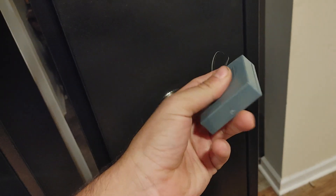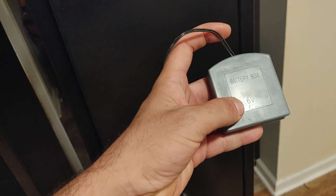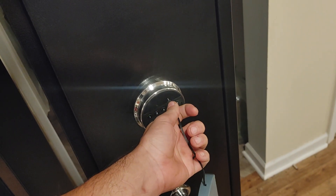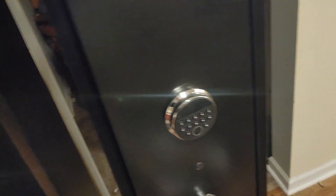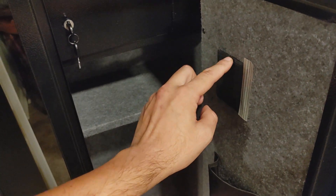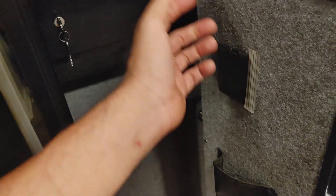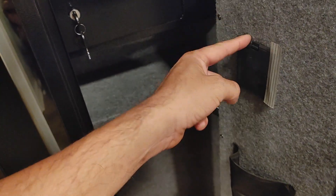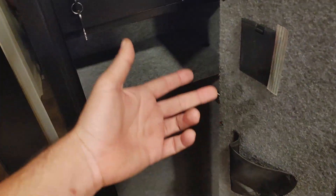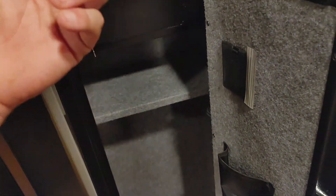Another thing they added is this little external battery compartment. You put four AA batteries in here and you have a portable battery pack just in case you run out of power. That's pretty neat, and it's good because it does come with keys, and if you lose the keys you're screwed unless you have your code. The batteries go in here, and once you've done that there's a button inside that you push, set your code, push it again. For biometrics, push and hold it for three seconds, set your biometrics, release it, and you're done.